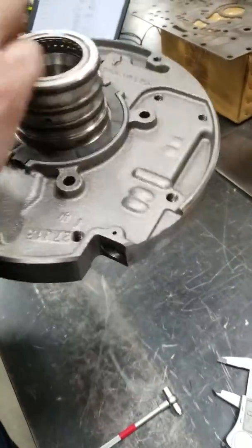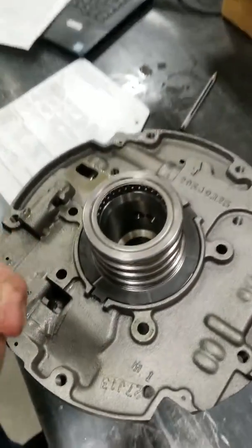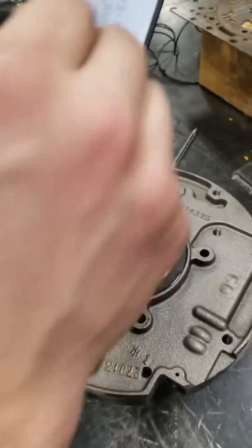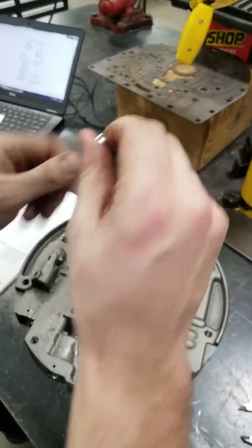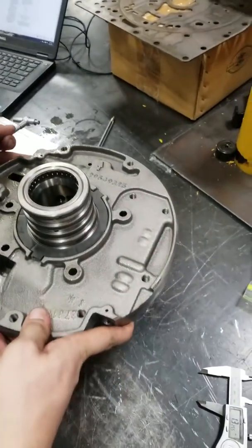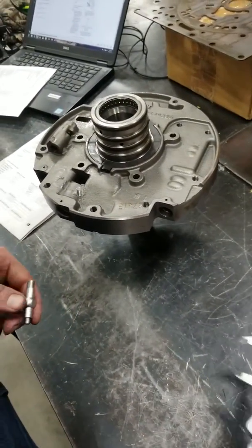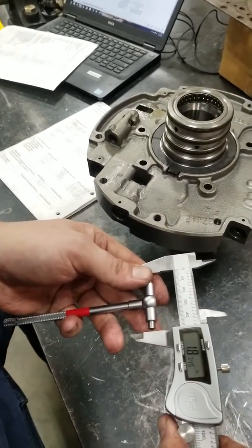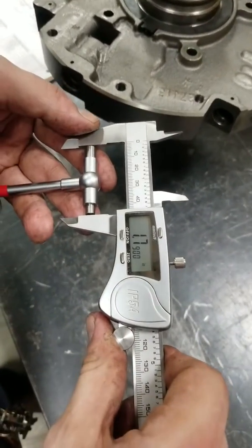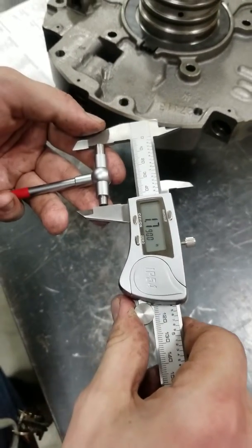Now you're going to flip it over and measure your turbine shaft steel ring bore. Your maximum load spec for that is 1 inch and 7,894, 10,000ths of an inch. Ours measures in at 1 inch and 7,900, 10,000ths of an inch.